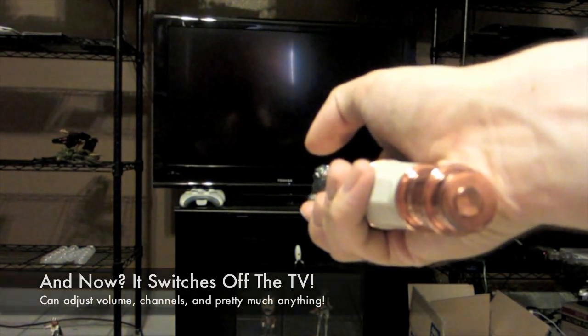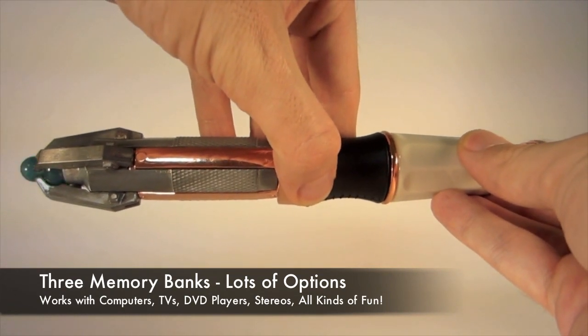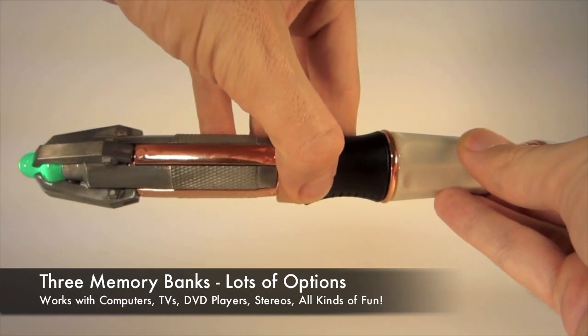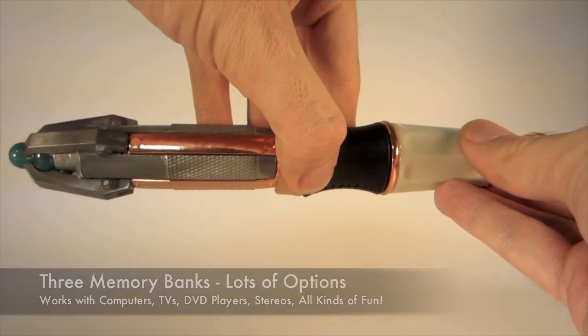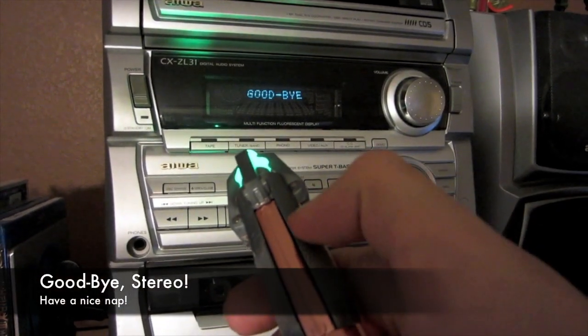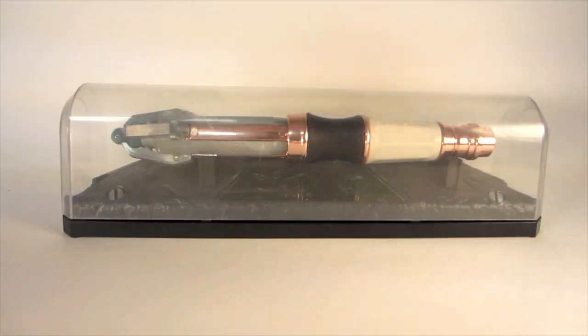That's really cool! You can also use it for lots of other things. There are three memory banks built in, so you can switch between whatever functionality you want. For example, I'm going to go ahead and program this so I can turn off my stereo. And you saw me use it with my computer before — you can use all kinds of electronic stuff.